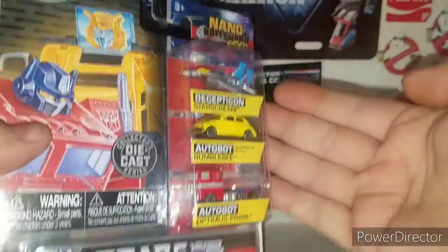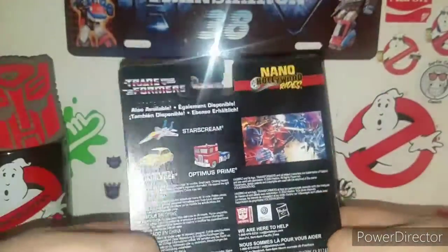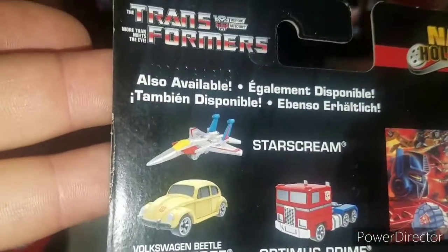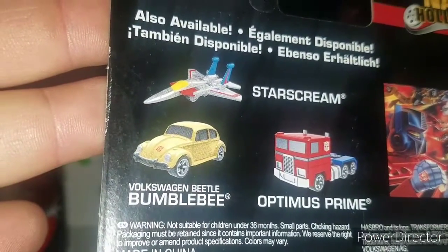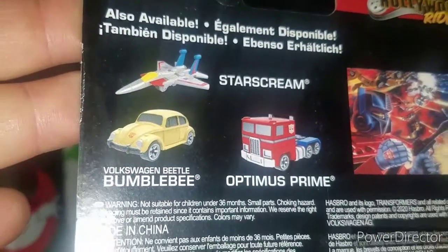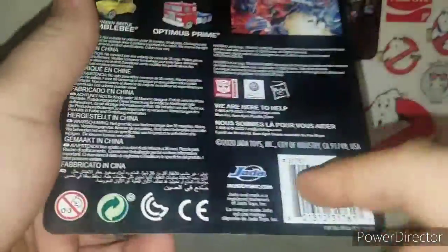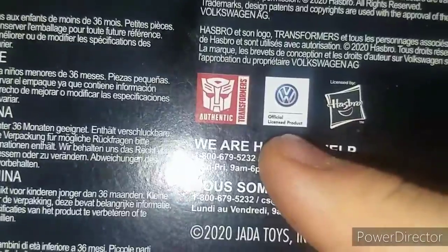They are basically Micro Machine size, and there's very nice artwork on the back here, sharing that nice vintage G1 artwork, which is awesome. They've just got Starscream, Volkswagen Bumblebee, and then Optimus Prime. It's cool because on here it says it's an official licensed product of Volkswagen.